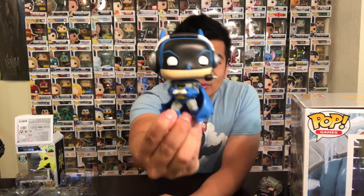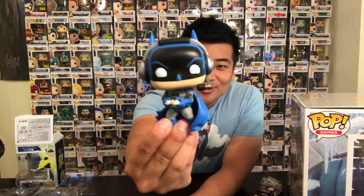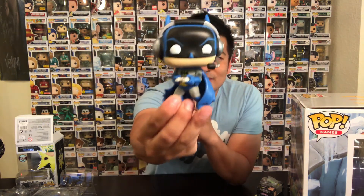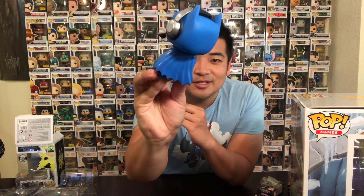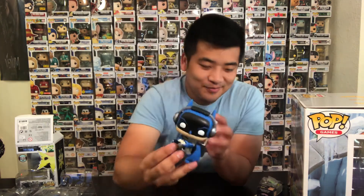So this Batman has his cool unique blue attire and he's got the headset, which is really cool — imagine him playing in the Batcave on his huge TV. The remote looks more like an Xbox controller, at least in my eyes. And on the back he's got this cape. Everything's detailed pretty well, so this is pretty much him.